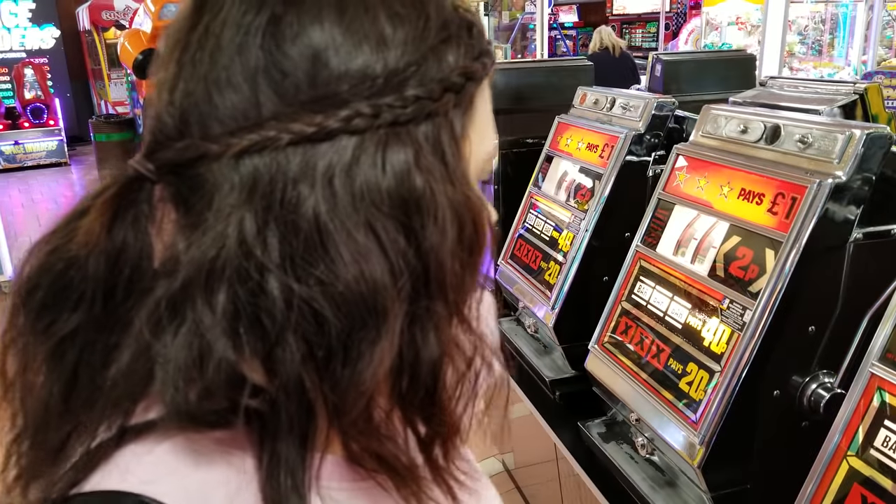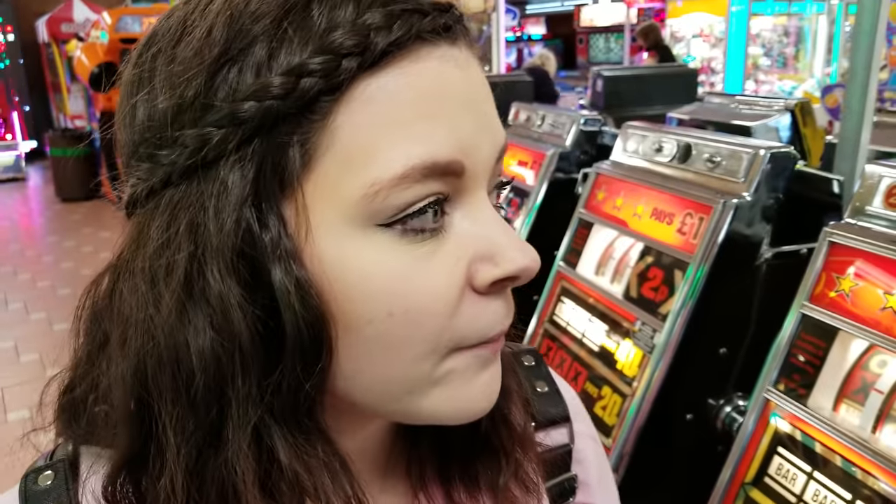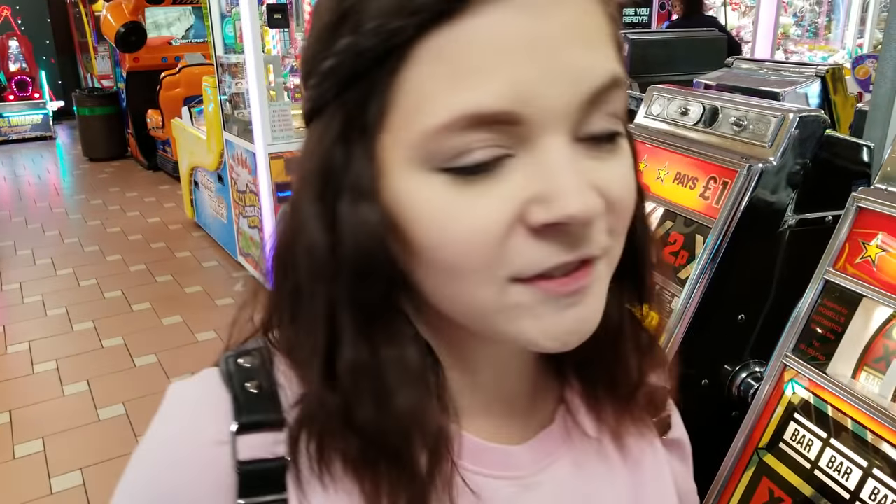That was crazy — we got a ton of free spins and won! Not quite the jackpot, but for these machines in the olden days the prizes would have been worth quite a lot. We won 40p between us which I think was quite good — one was free and then you hit it on this one as well. Do you like the vintage machines? Do you want to see more like this?